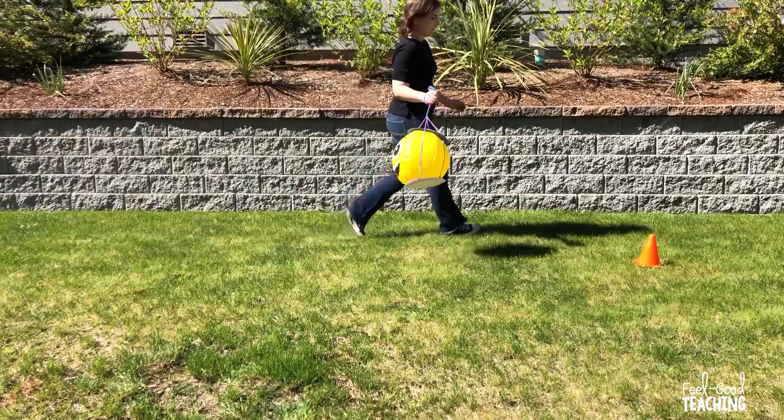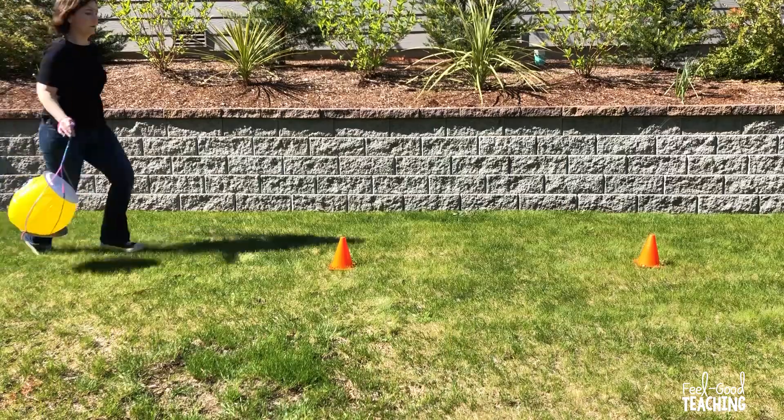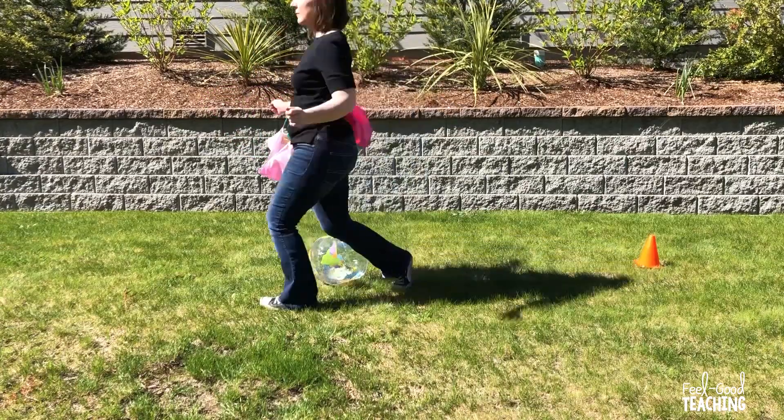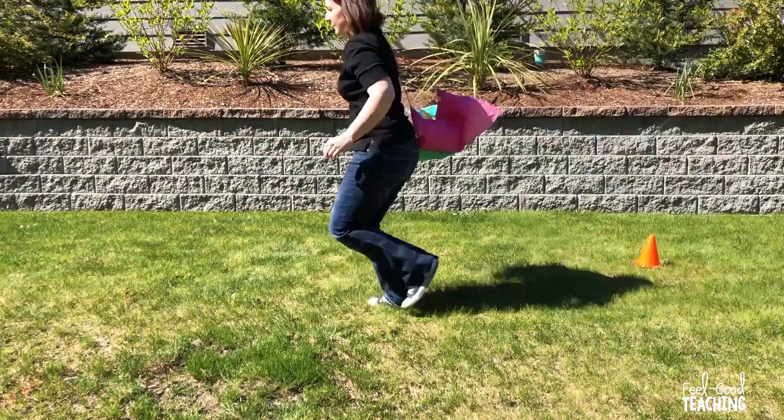Let's talk about where the boogieing comes in. You can have the students boogie once around the cone at the far end before returning to their team. You could add a middle cone to each lane, and when the runner arrives there, they have to stop and do a three-second dance break, or boogie around the cone before moving down to the end one. Or you can have that be the thing that happens when a ball falls out of a design — the team counts down three, two, one, while the runner stops and does a little dance break before putting the beach ball back in their design and continuing on the course.